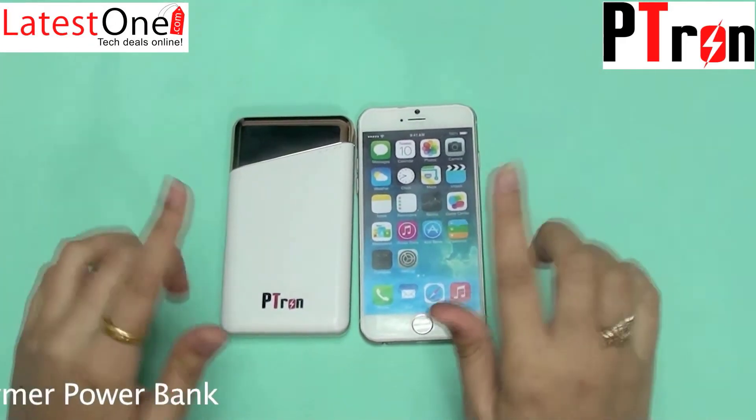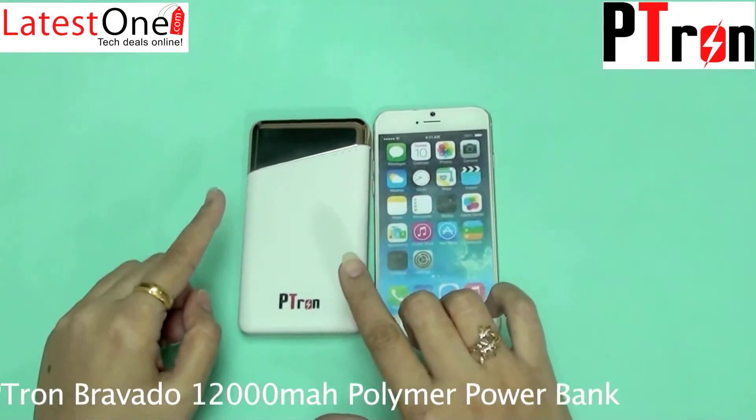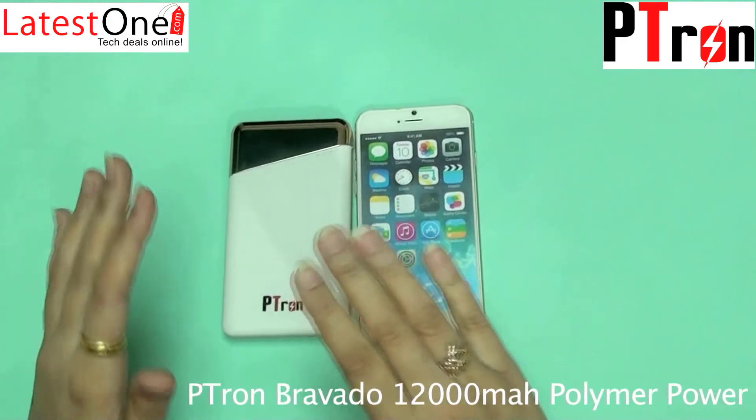iPhone users, don't get disappointed. You can use your own charging cable with the Bravado to charge your iPhone.